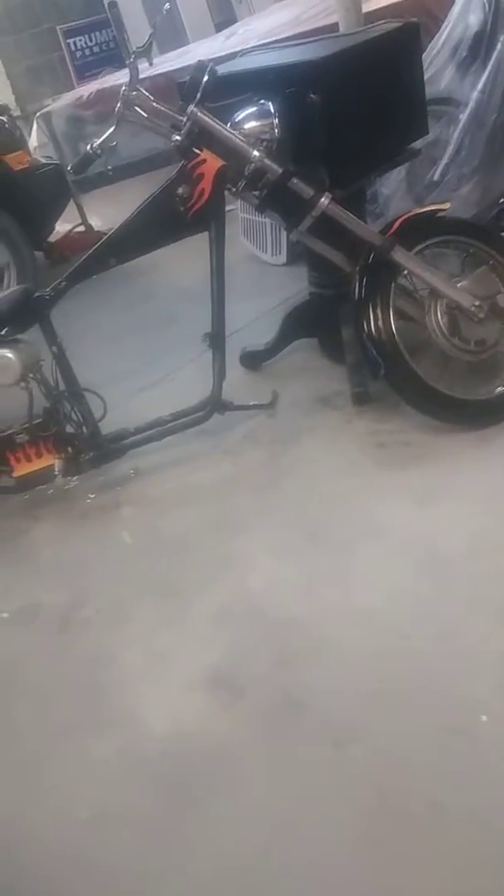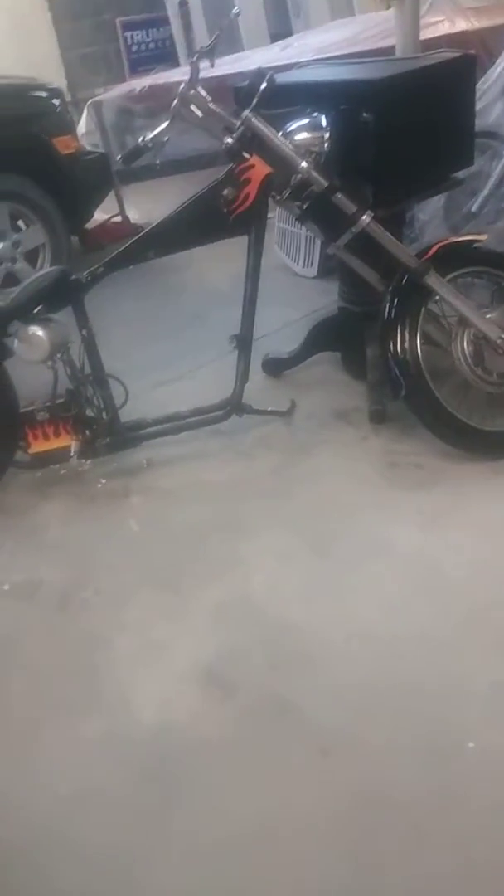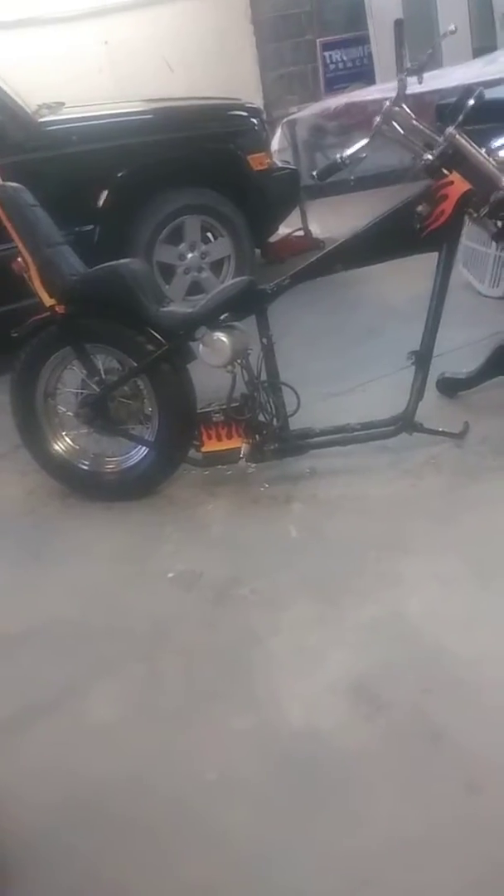Hey Ed, I had to bring the old girl back down there and wash her off. About ready to get that 750 big bore kit on the old '72 Triumph chopper with the spray can paint job.